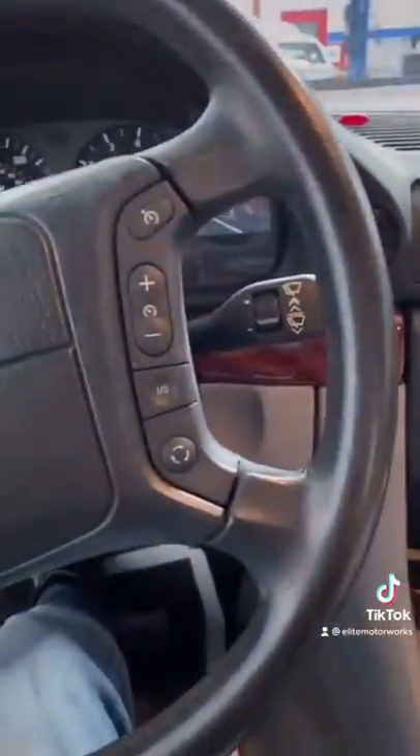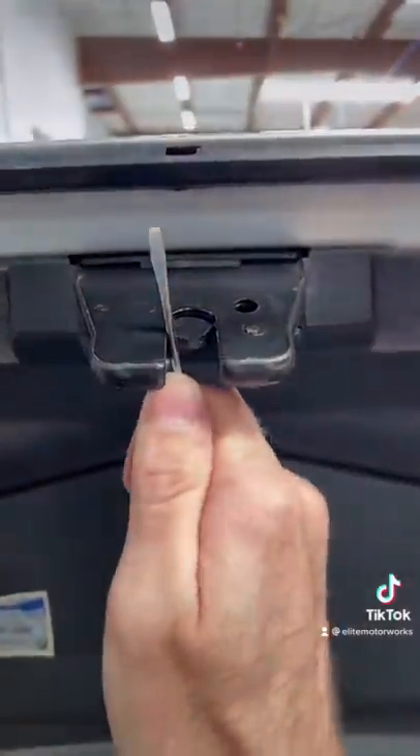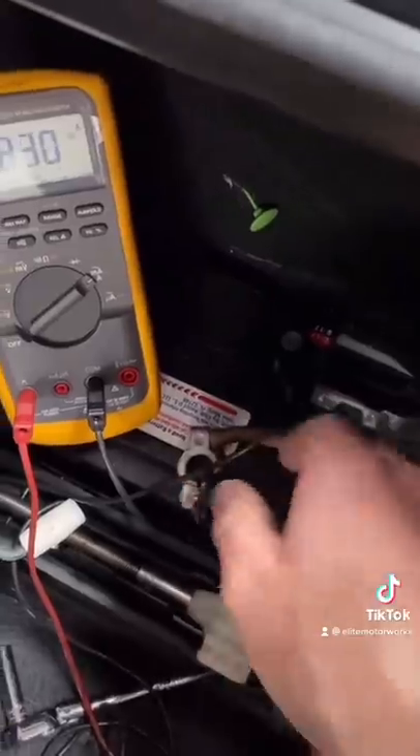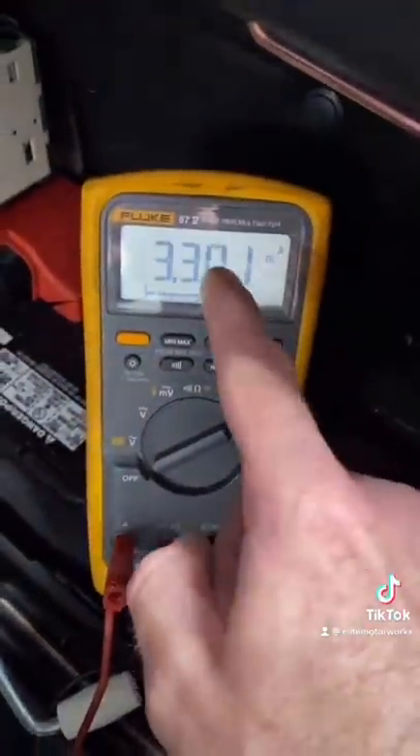First, remove the key, access the battery, remove the negative cable off the battery, roll the trunk latch, and connect our multimeter in line with the battery showing DC amps.